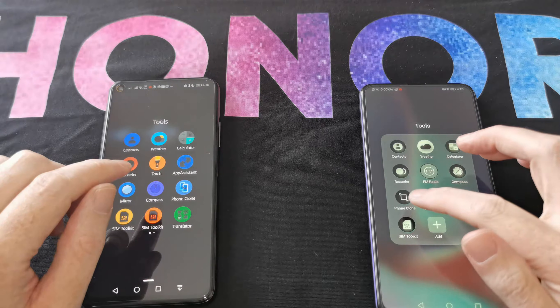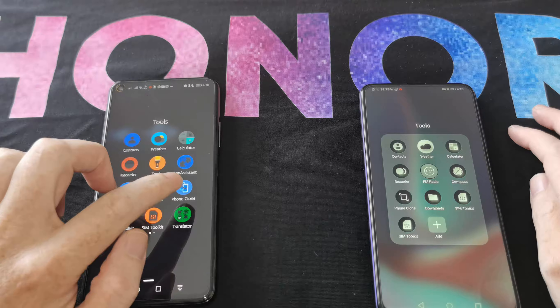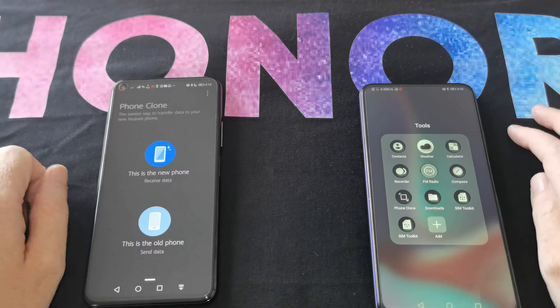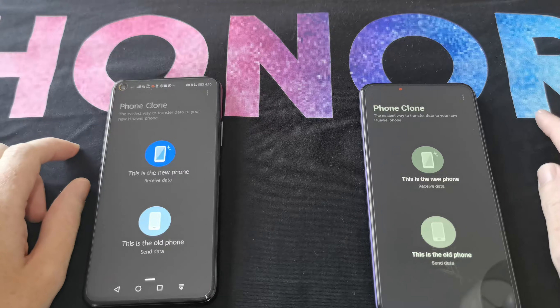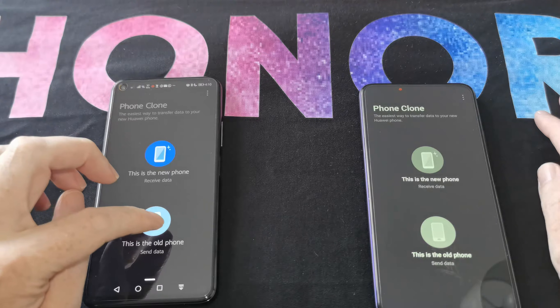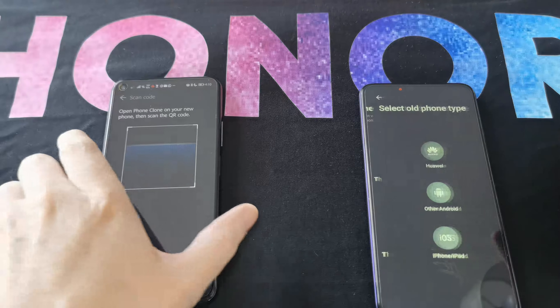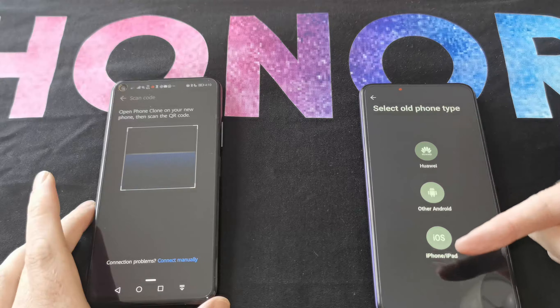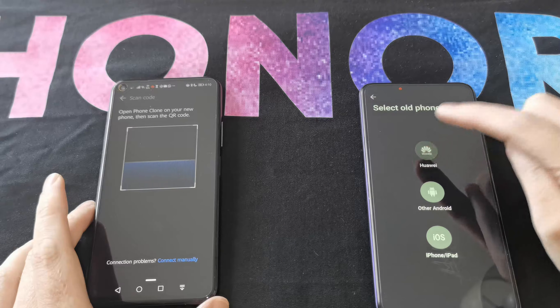Let's get started. As you can see, I've got some different themes so the icons look a little different. The one on the left is your more standard Phone Clone app — you should recognize the blue icon. First of all, it wants to know which is the new phone and which is the old phone, so we're saying the Honor 20 Pro is the old one. It asks what kind of device you're coming from, so we select and move on.